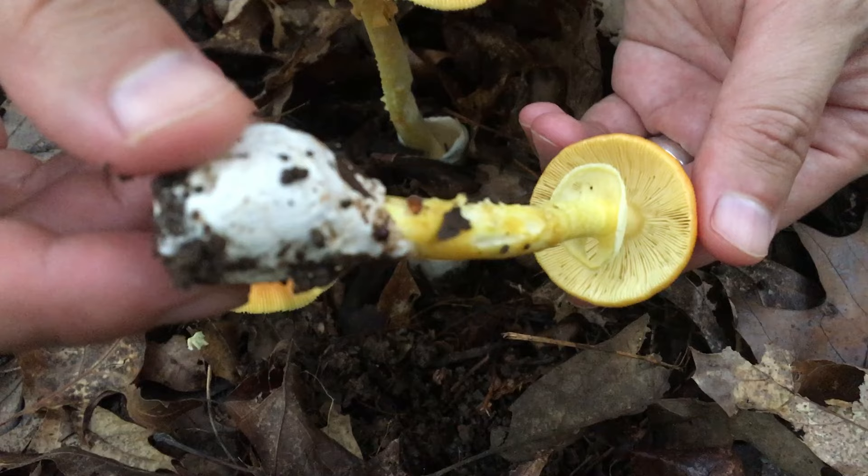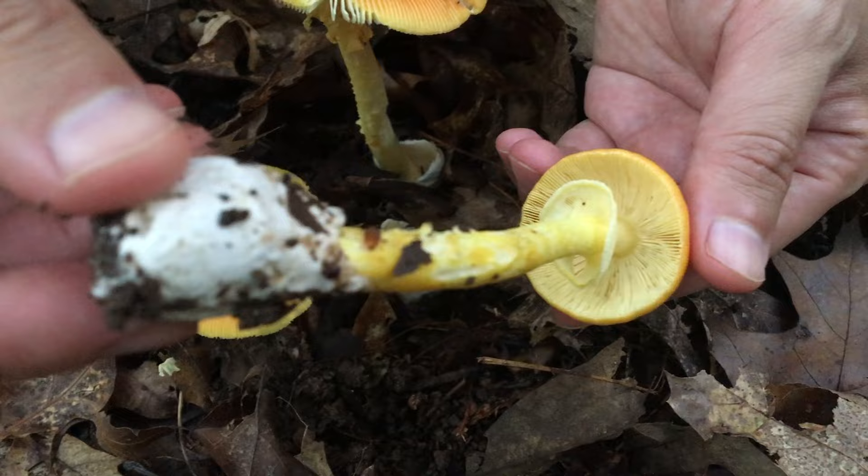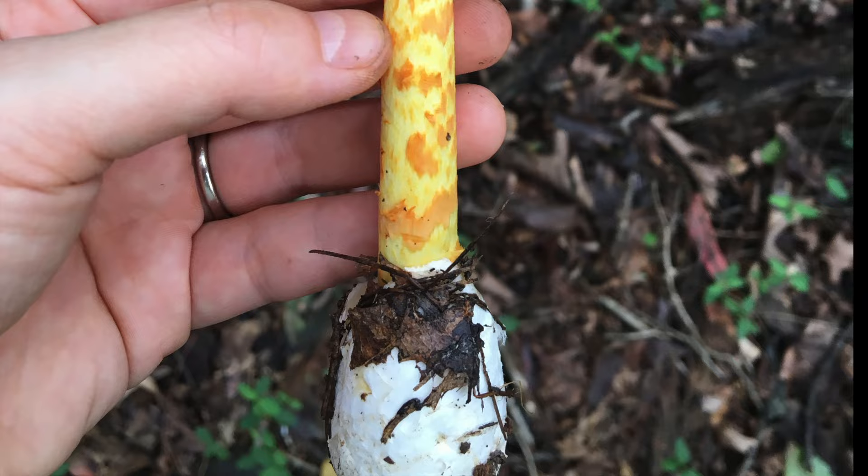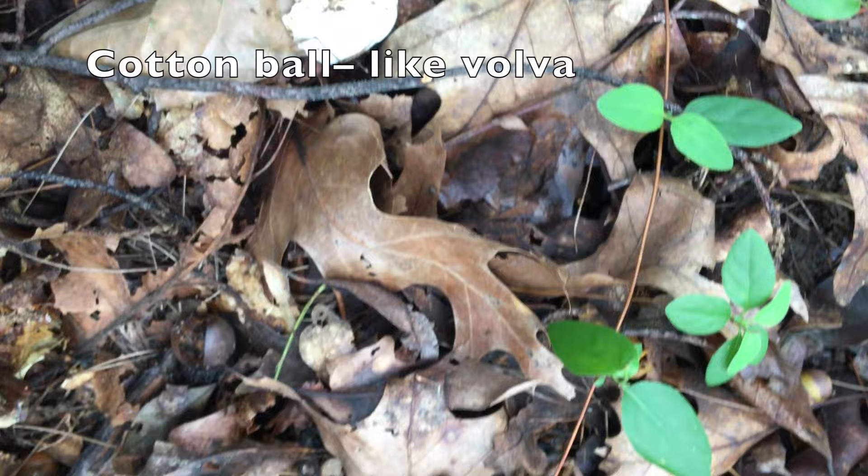Fourth, the Jacksonii has a skirt-like ring. Fifth, it also features a large white cup-like volva that encloses the base of the stem.